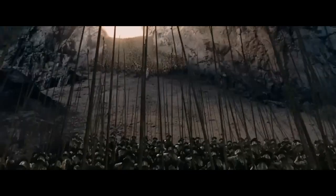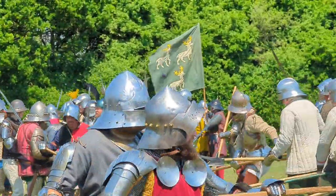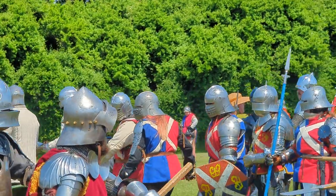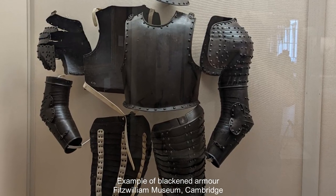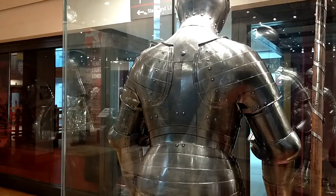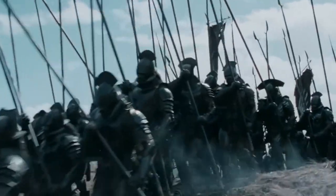Something very interesting about the Uruk-hai armor is that it is blackened. This was present in real medieval armor as an alternative to the additional time and effort needed to grind the surface smooth enough to be polished and shiny. Blackened armor was very common during the medieval period, often achieved by burning linseed oil onto the metal surface, which formed a protective layer against rust — perfect for campaign. Not as many blackened items survive today, as they may have been considered lower status and therefore not worth preserving, and museum handlers may have polished surviving pieces for display.